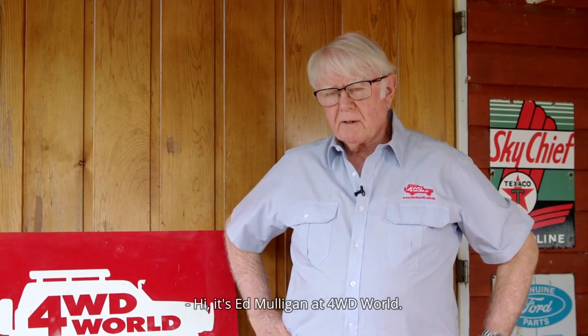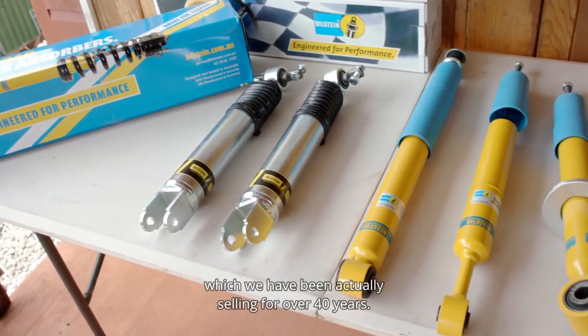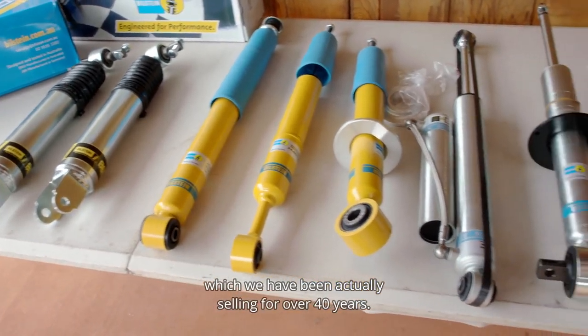Hi, it's Ed Mulligan at 4WD World. I'm just here to show you our range of Bilstein shock absorbers, which we have been selling for over 40 years.